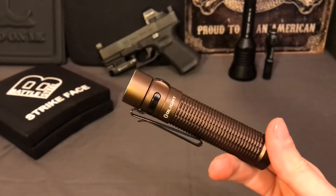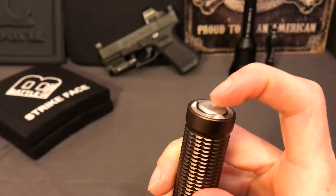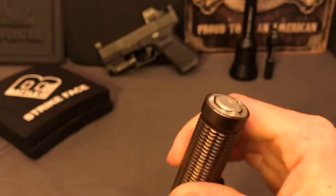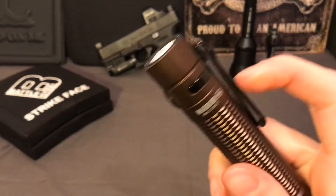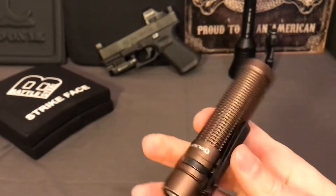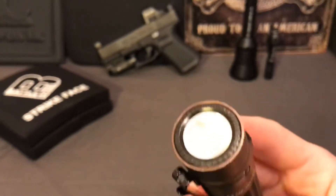I'm frustrated with this light because I want to like it, but the features are just poorly thought out. They should have recessed this button and built some kind of rim around it to prevent accidental activation - it's incredibly easy to turn on with barely any bump. The spring feels very light and while it does click, it's not your traditional flashlight button feel. Also, they should have made the clip switchable to the other side, or at least to this spot here, so the button wouldn't contact anything.